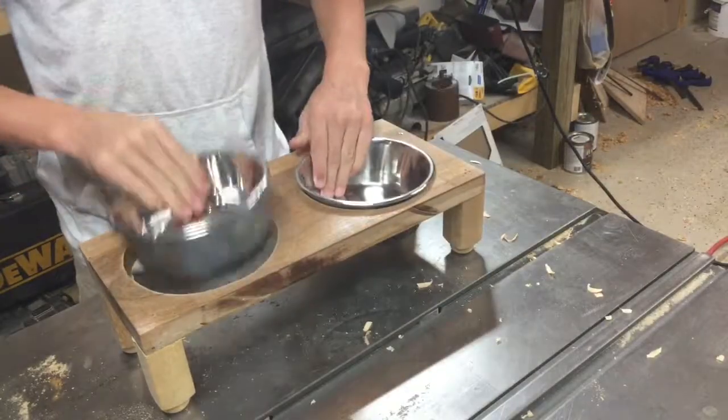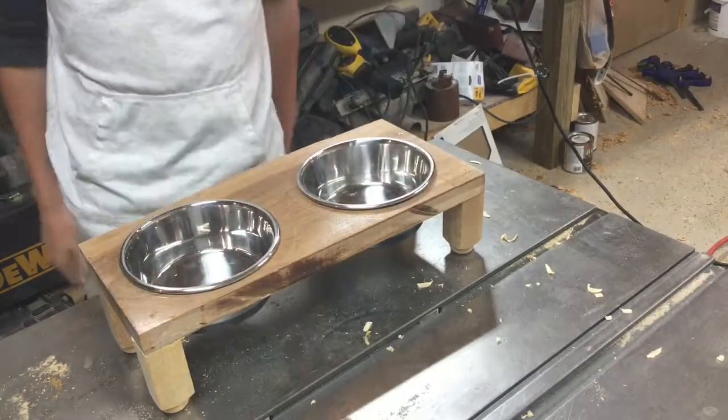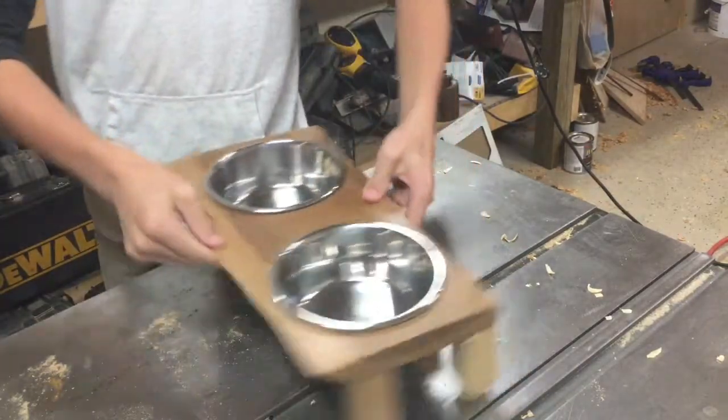Once you have done that just take the bowls and put them in the holder and you are done. Now let's see if it works.